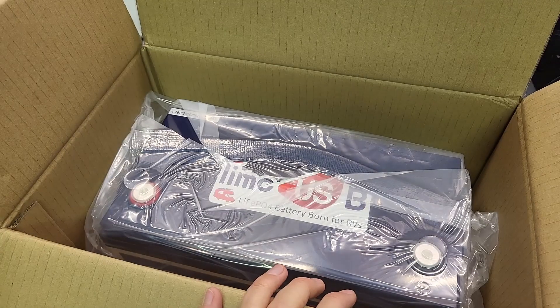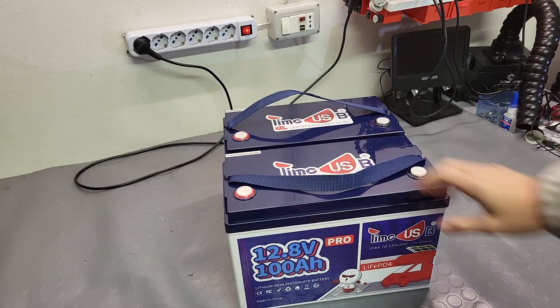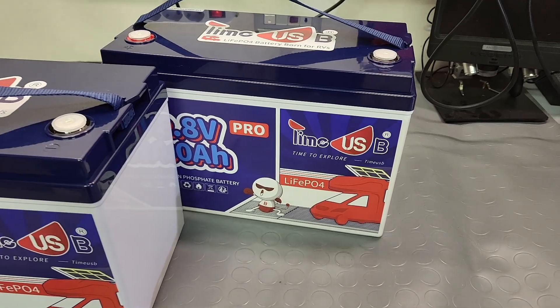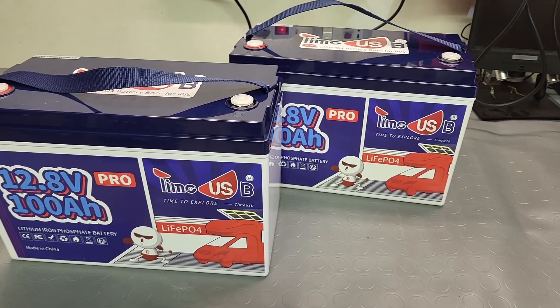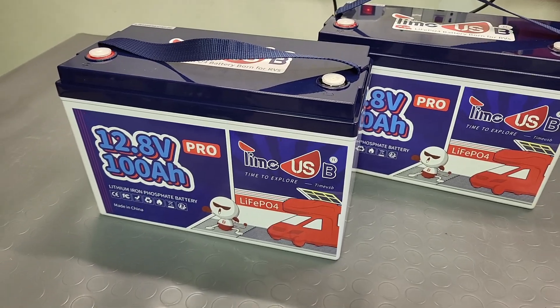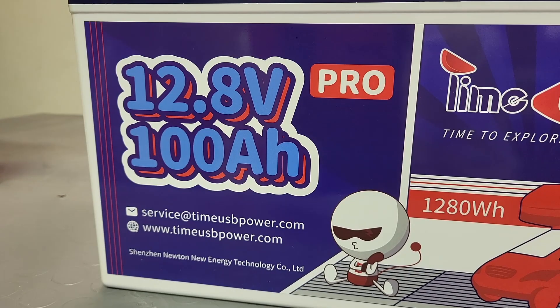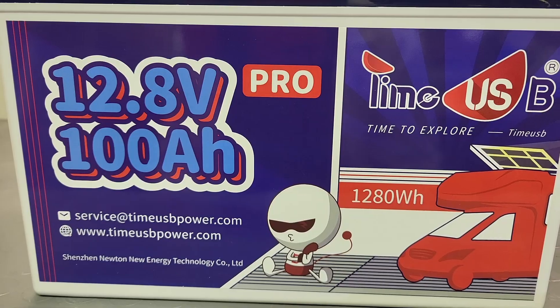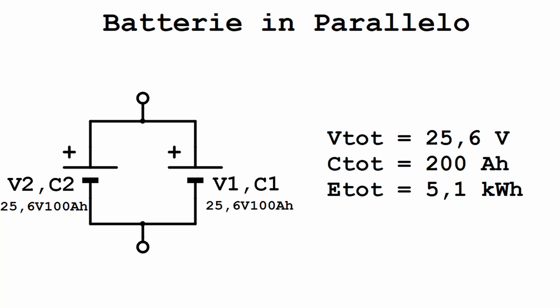To increase my power station's energy storage, I got two more 12.8 volt 110 amp hour LiFePO4 batteries from TIme USB. These extra batteries will connect in parallel to the ones already inside. Inside the frame, two batteries are wired in series to get a nominal voltage of 25.6 volts and 100 amp hours. The same setup needs to be done with the extra batteries: first in series to reach 25.6 volts, then in parallel with the existing ones.